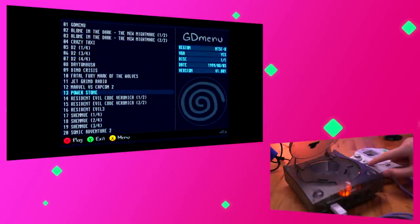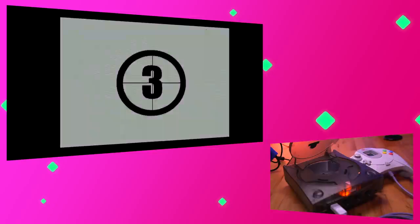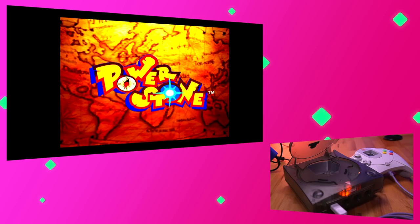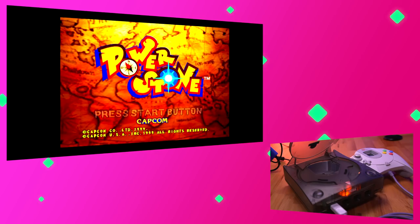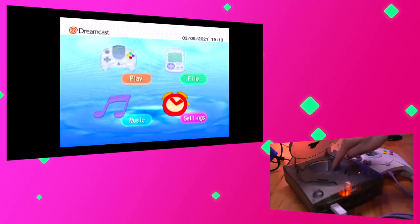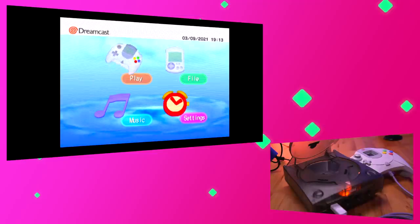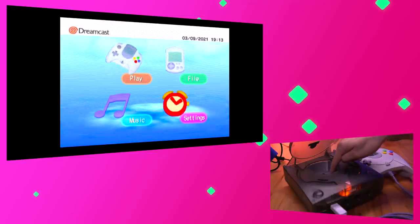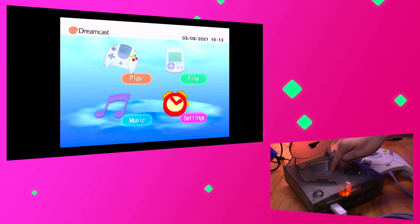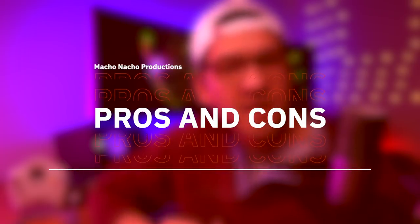Here you can select which game you want to load. After loading a game, you can go back to the Dreamcast dashboard by pressing the momentary switch. Once there, you can press the momentary switch again and it will load the next game on your list. However, you'll notice that we don't know what game that is exactly, which brings me to the pros and cons.